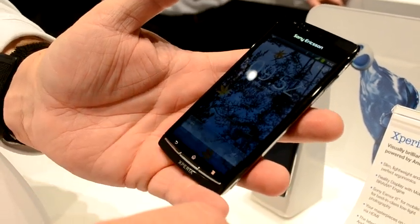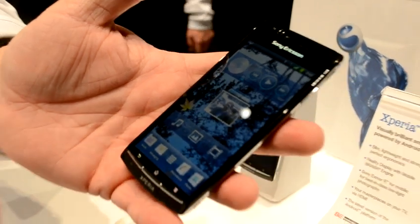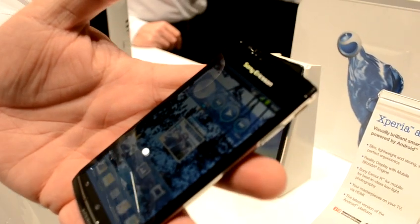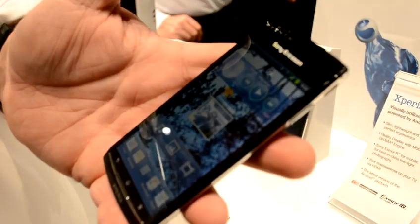First thing you're going to notice: it's Android 2.3, the new slide. It uses the mobile BraVia engine, which gives us the super bright display. It does look very good — it's 25% more efficient than your AMOLEDs, and a much better display when you get it out in direct sunlight.